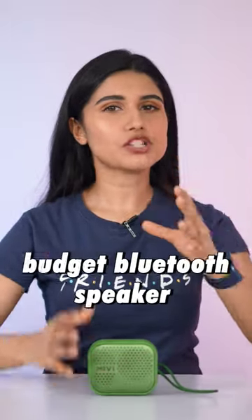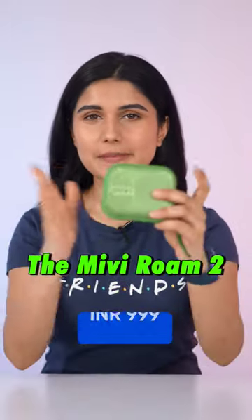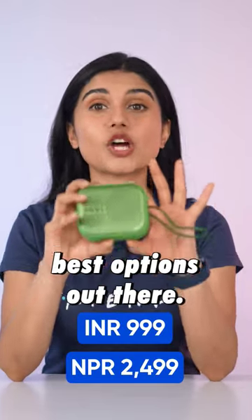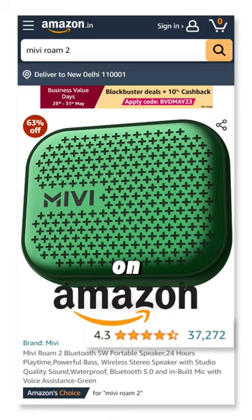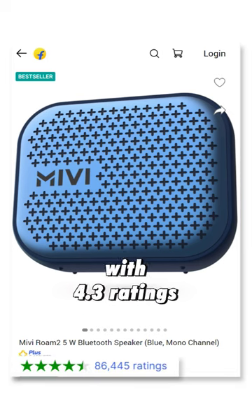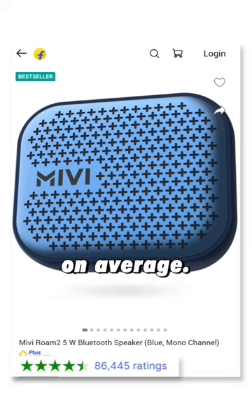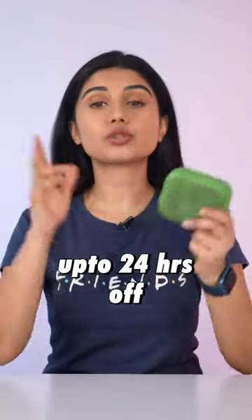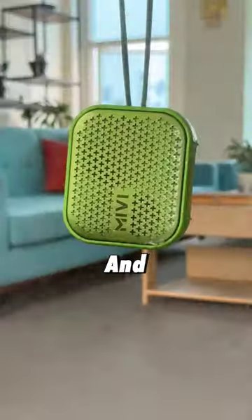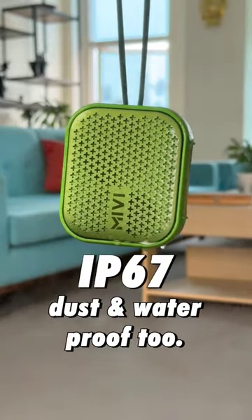If you're thinking of getting a good budget Bluetooth speaker right now, the Miwi Rome 2 is one of the best options out there. It has 37,000 plus reviews on Amazon and 87,000 plus on Flipkart with 4.3 ratings on average. It has a premium aluminium build material, up to 24 hours of battery life, and it's IP67 dust and waterproof too.